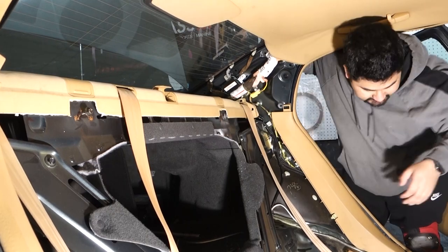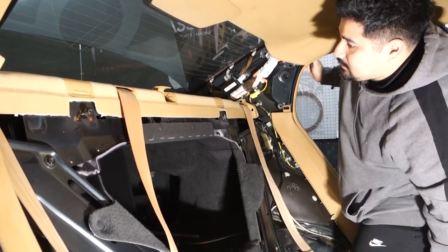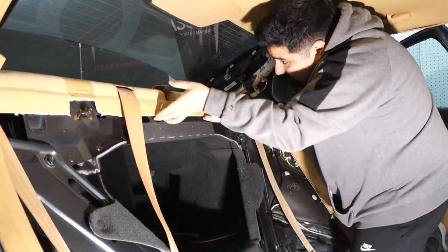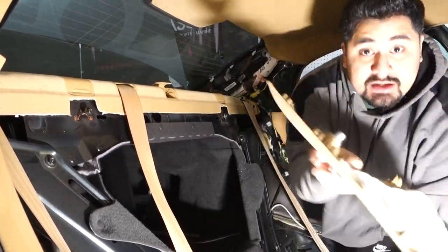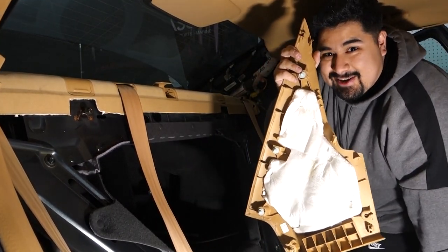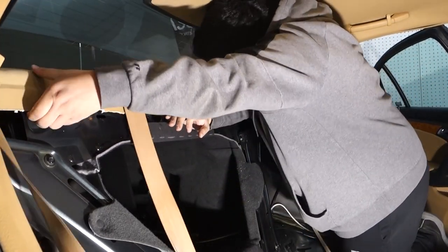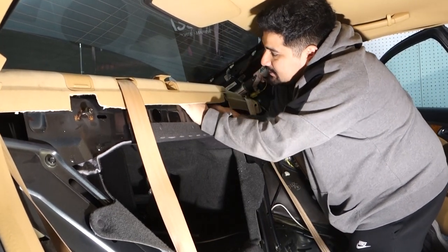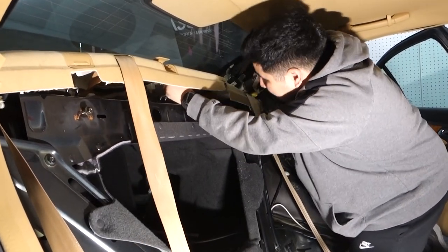To get the rear deck cover started, I normally just use my arms — you can use a pry tool, but coming in with your hands works. You're just lifting up clips. The same clips found on the side covers are on this rear deck cover. As you begin to pull up, you release those clips. Stick your arm in and lift — that's enough to release them.